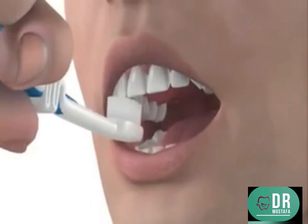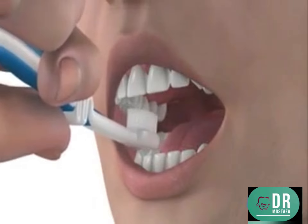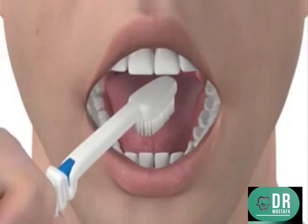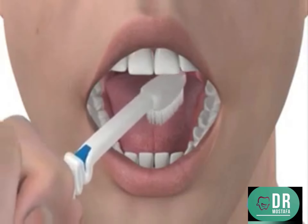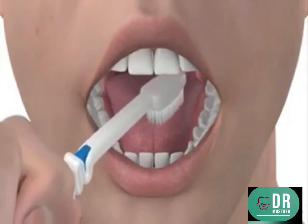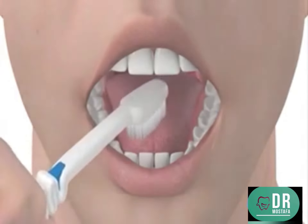You should clean the biting surfaces of your teeth by brushing the toothbrush backwards and forwards over them. You can also use your toothbrush to clean your tongue by brushing it over the surface. This helps to stop the bacteria building up that cause bad breath. You can also gently brush the roof of your mouth.